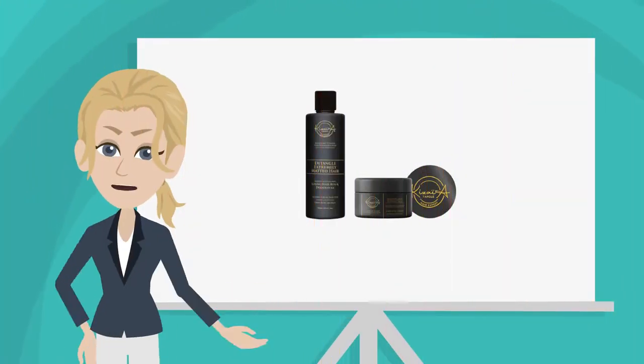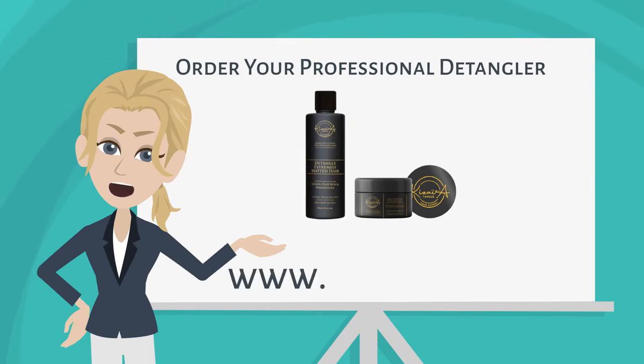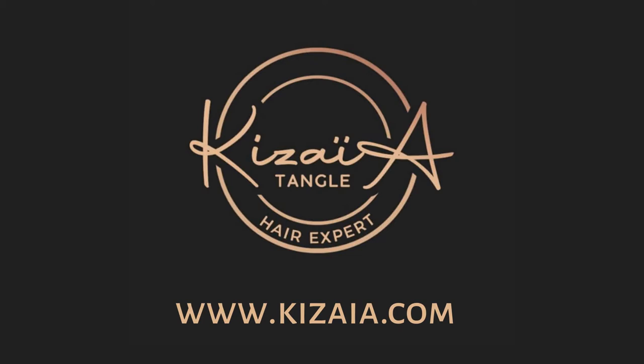Now you can be like Britney too. Order your professional detangler now at www.keziah.com.